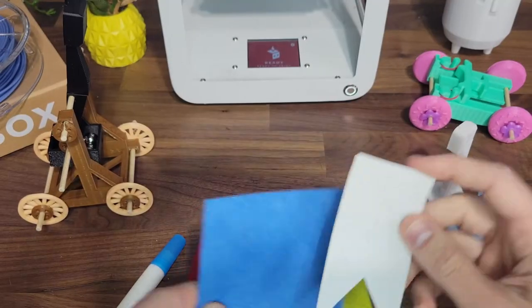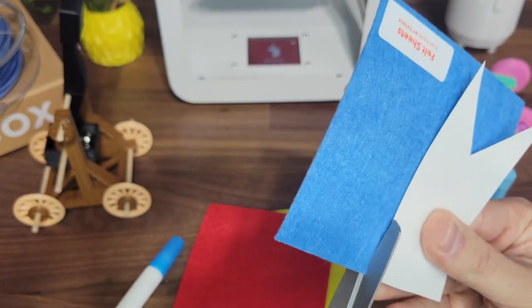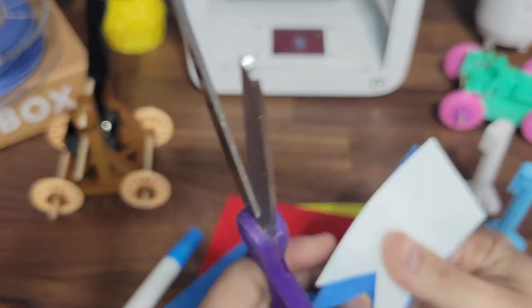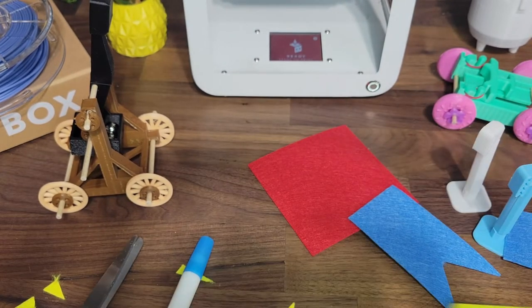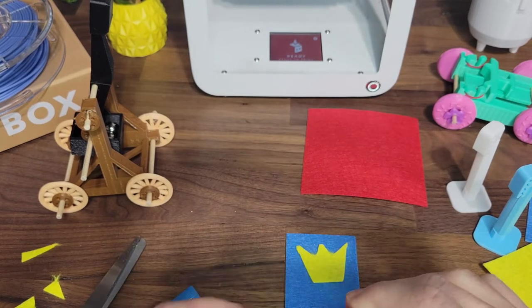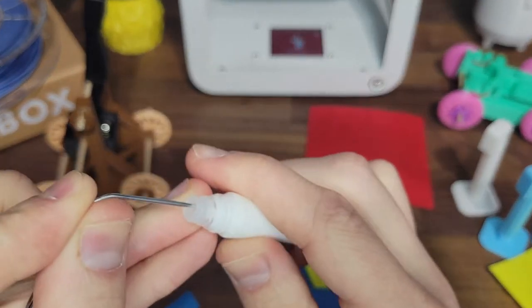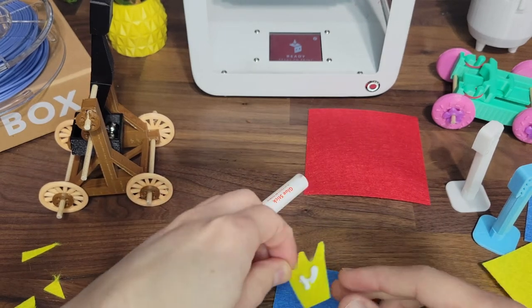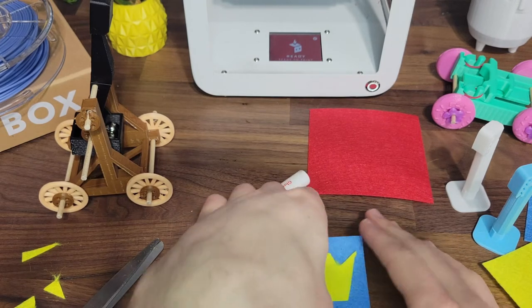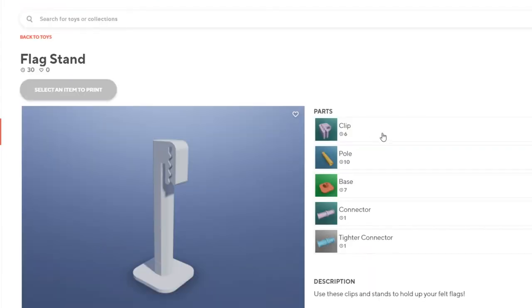Finally, use felt and glue to make your own custom flags. Get creative or use a template to cut your flags. When using scissors, make sure to have adult supervision, especially if you're under 12. When using the glue for the first time, you'll need to take off the cap and poke a hole to let the glue out — a paper clip works well. What type of flag will you make? Don't forget to print out a flag stand so you can fly your flag.